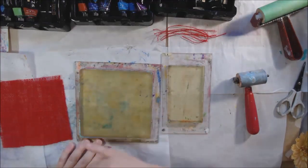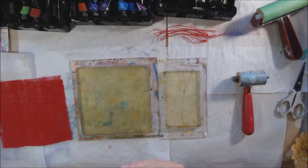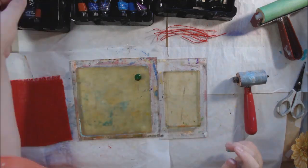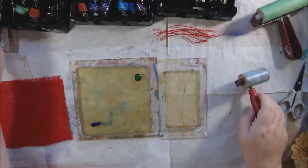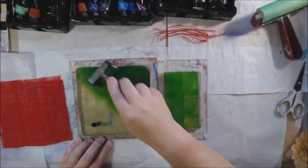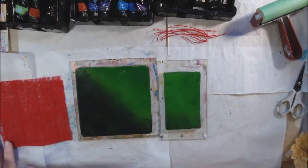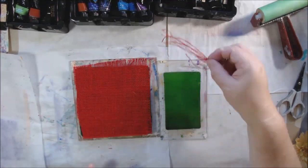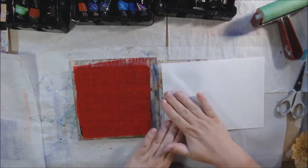It's from Canvas Corp Brands — back when it was Canvas Corp Brands; I think it has a new owner and name now. Anyway, that's where this burlap came from. I have it in different colors and I cut a piece into a six by six to make some texture on my plate.